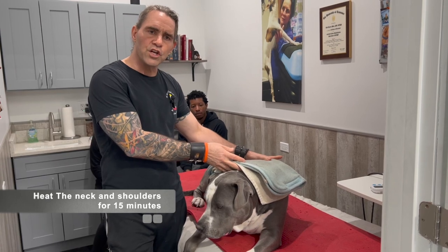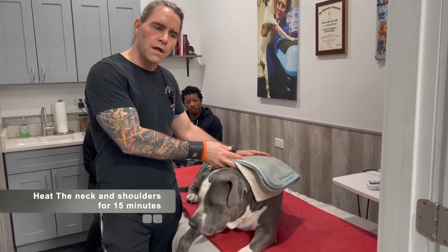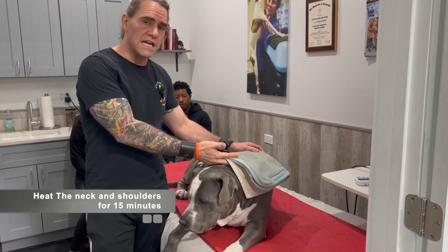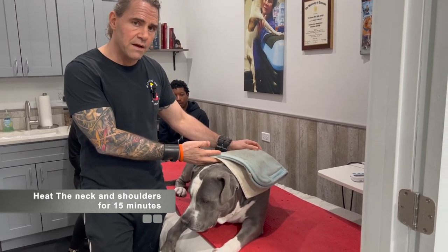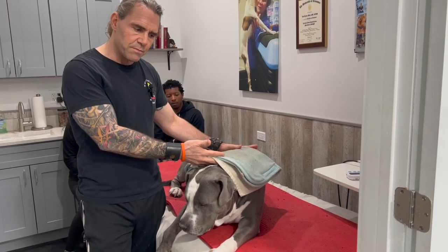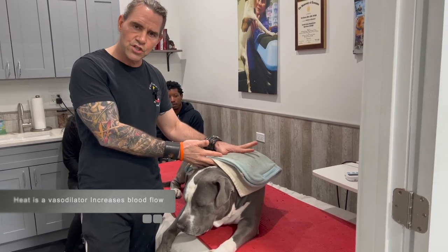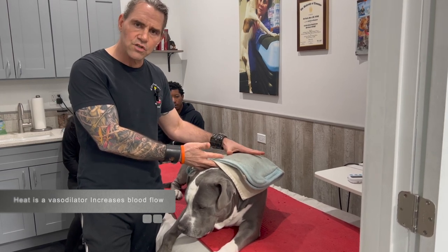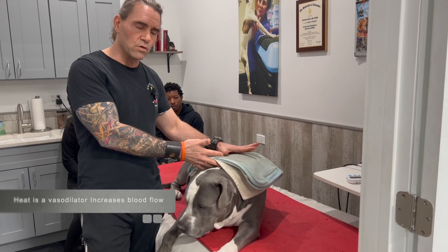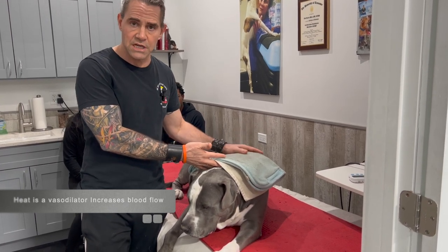After you do some heat, you're going to do it for about 15 minutes. Put it on high if you have an electronic heating pad, right on the neck. If it's not too hot for you, it's not too hot for them, and this is a great cue before we start doing massage. The heat helps relax the tissues. It's a vasodilator, so it helps improve blood flow to the area, and it's a really good way to improve the effectiveness of the massage.